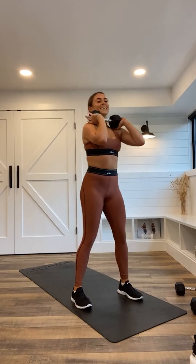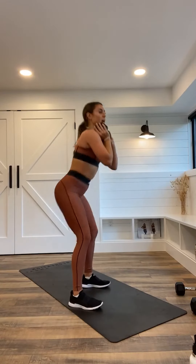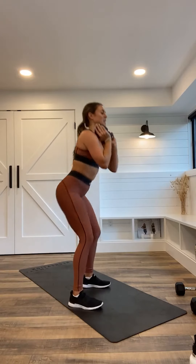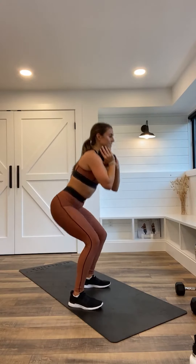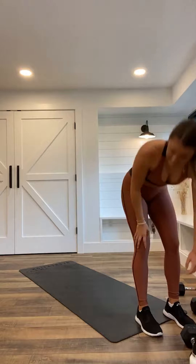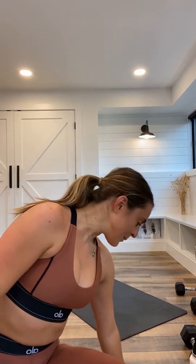Last exercise — do not quit yet. Do not quit ever. But do not stop right now. Big deep breath through your nose, out your mouth. Fifteen left — you're so close. You have eight, seven — make these count. Three, two, and one. We killed it! Week seven, day three, lower body — check it out.